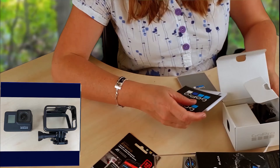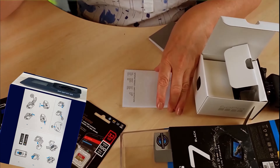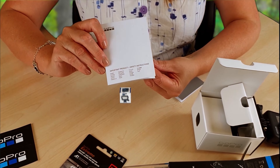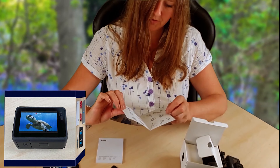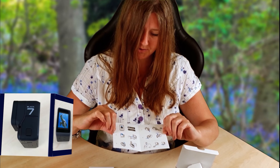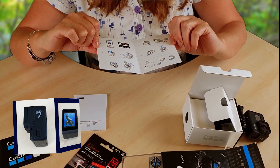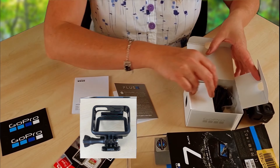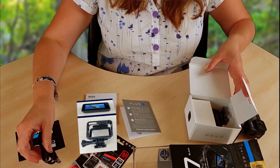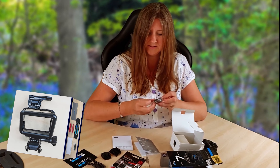Just opening the contents and seeing what's included: two GoPro stickers, important product and safety instructions, a guide on how to attach to two helmets, a USB lead, two sticky mounts, and a battery.